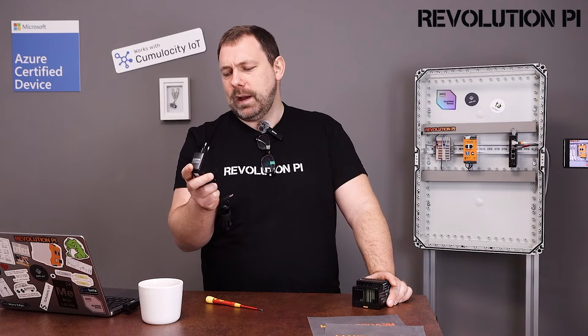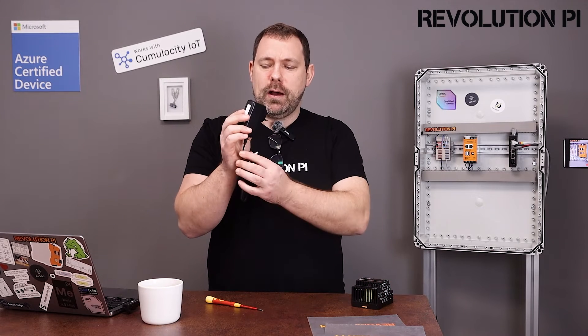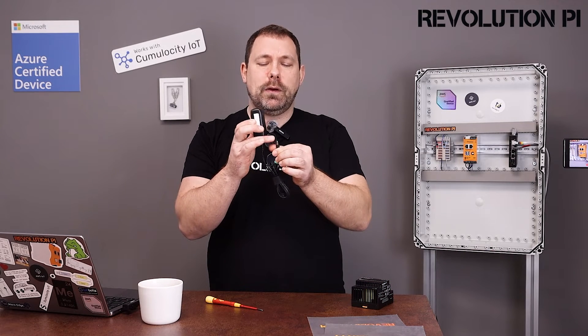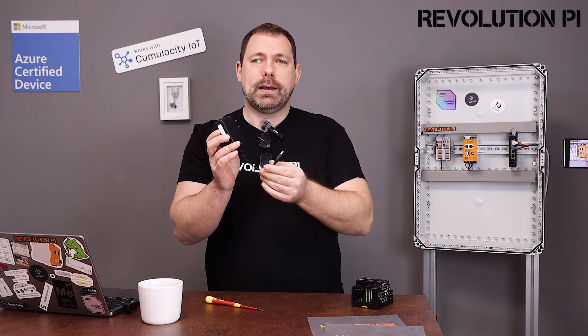This desktop power supply is 2.5 amps, and this is what we use for desktop use. There are also some connectors with open cable ends where you can put them directly into your Revolution Pi.